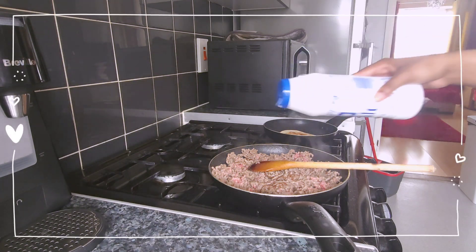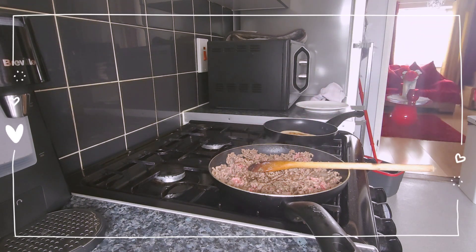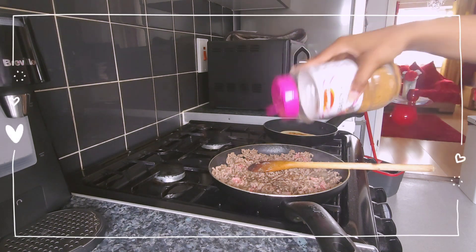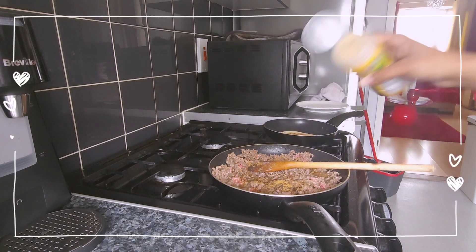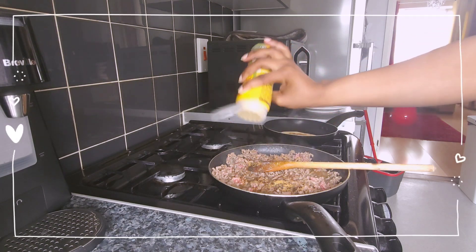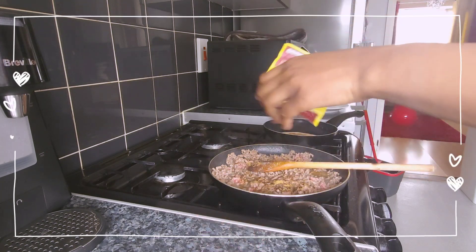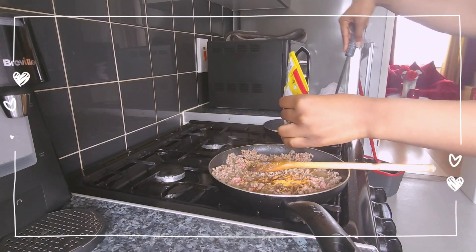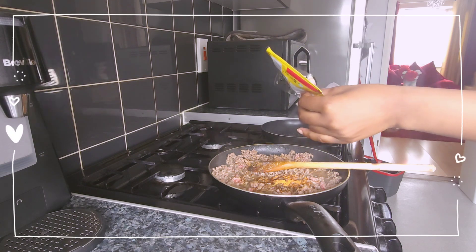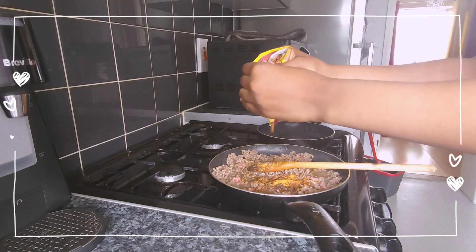I'm going to add all my seasonings because I know Chef Ramsay is very persistent on seasoning and tasting food. So I've got my salt, pepper, Schwartz Season All seasoning, Maggie all-purpose seasoning, and of course the legendary Old El Paso taco seasoning mix. When it comes to cooking, I'm very on point with my flavours — I'm a person that loves good flavour in my food, and I learnt from the best: my mum.